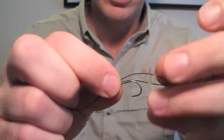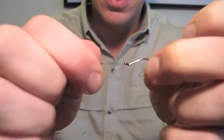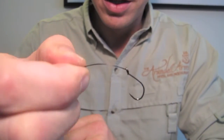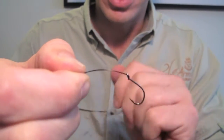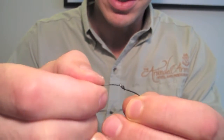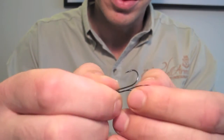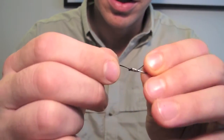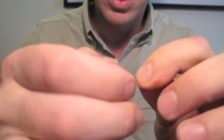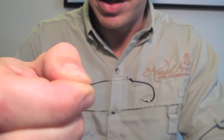This hook is connected via a loop-to-loop connection. Once we've got it in there we're going to pull that tight — like so. You'll notice straight away that it kicks the hook down, which will look a little bit strange when it's on the fly. What you can do to stop this is to actually push the loop back out, flip the hook upside down and pull it tight again. That way you should see that it lies a little bit straighter than before.